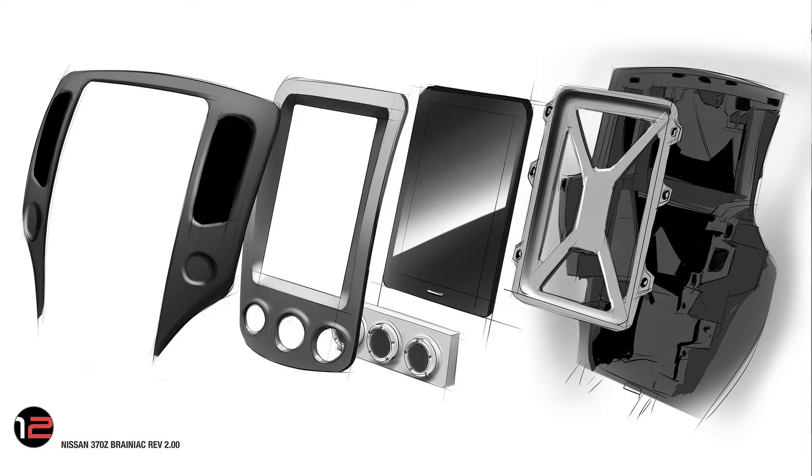Looking at the picture here, we've got a few different pieces: the tablet holder at the back, the tablet that's going to snap into that, the climate control pieces at the bottom that go into the face plate, and then the face plate fastens in there as well. Then we've got the vents and so on that fit over the top of those. That's the general mechanics of how it all goes together.